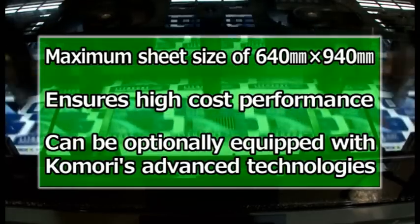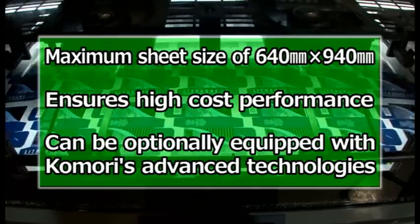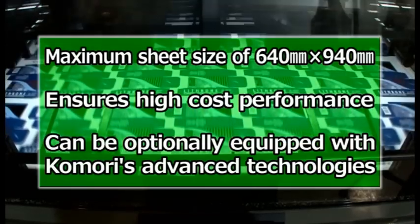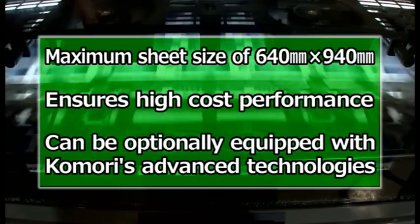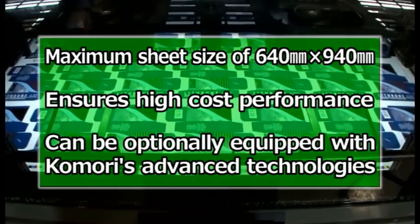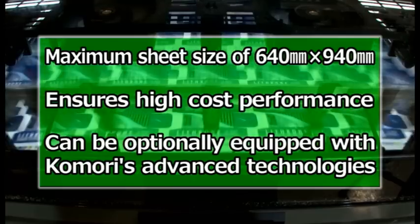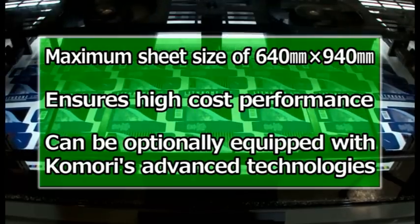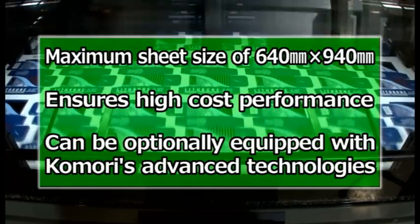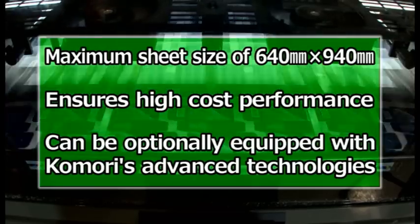Let's quickly summarise the main benefits of the new Lithrone A37. The most important point is the maximum sheet size of 640 by 940 millimetres, and it's capable of handling 8-up impositions of American letter sizes or A4 size pages, as well as papers up to 37 inches wide. The press makes the most of the paper size and ensures high cost performance, and it can be optionally equipped with Komori's advanced technologies, beginning with HUV and KHS-AI.